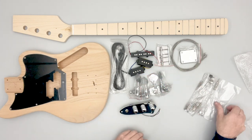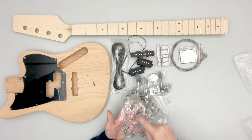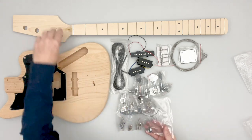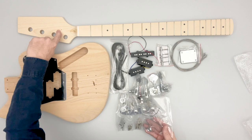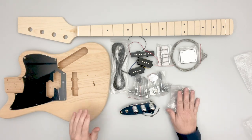Also included are bushings for the tuners, neck screws, other screws, springs and set screws for the pickups, and a string tree for the headstock to keep those strings in tension.